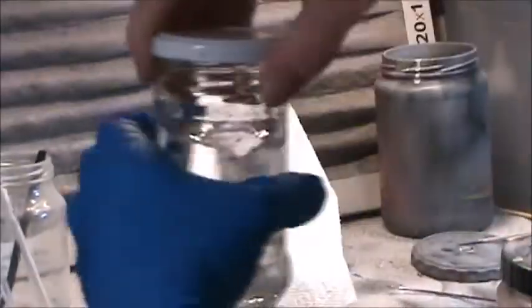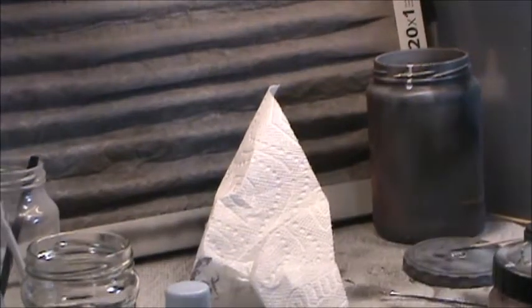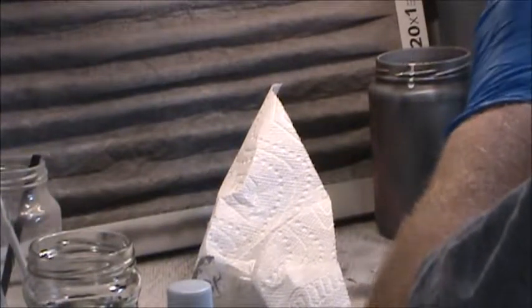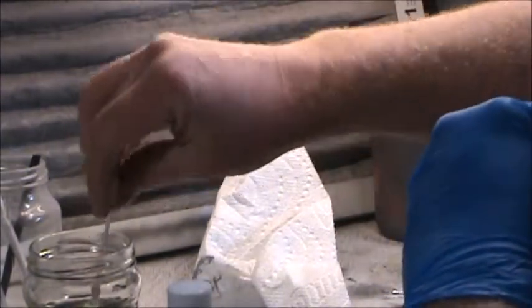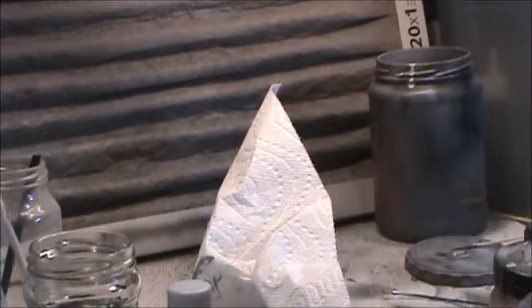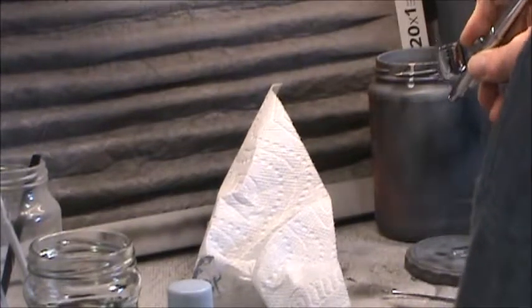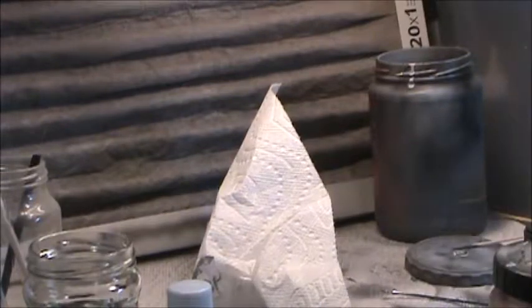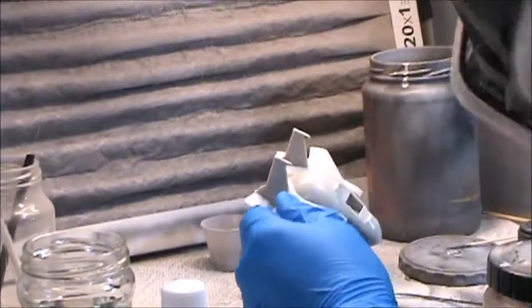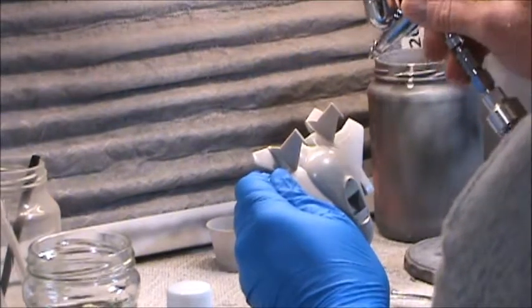This is me pulling out my jar of the cheapest lacquer thinner you can buy at Walmart, Lowe's, Home Depot, or Target — I'm just using that to clean the tip. I only use the cheap thinner for cleaning airbrushes, tools, and stuff like that. Now I'm just checking that everything's flowing right. It seems to be working. I'm just putting nice light coats on to protect the plastic and get ready for the layers of paint that will follow.